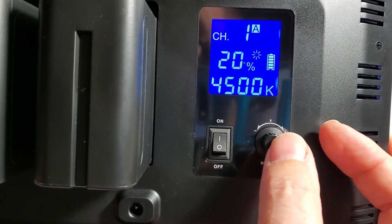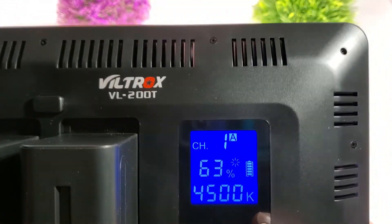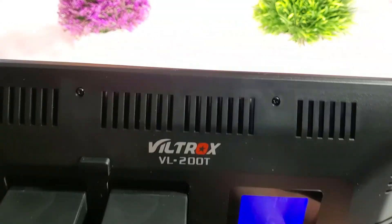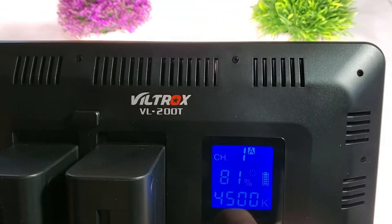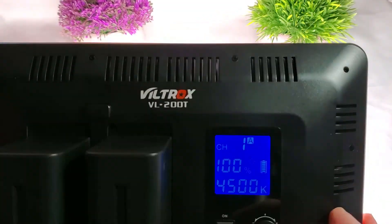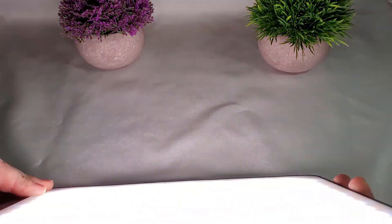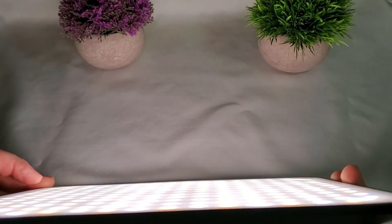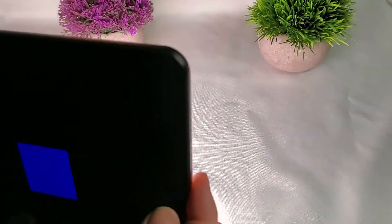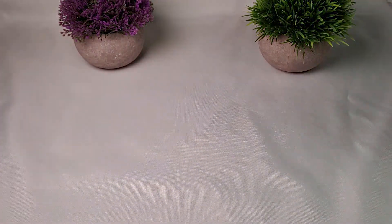There is a joystick that allows me to increase the brightness. Let's see how bright it gets. Not even at 100% and it's quite bright. It's hard to see on video because the iris is closing as I increase the brightness. Let's put it to 100% — that's 100% brightness right there. So it's quite bright, very bright. Enough to cover my video filming.